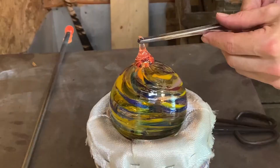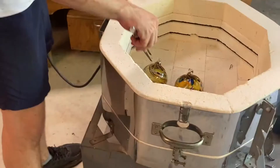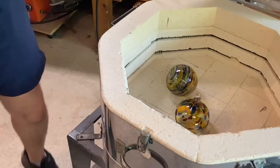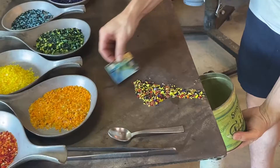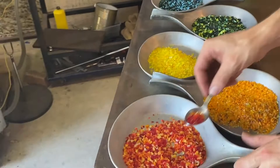Essentially these chips have just become lines. So that's twisted up. The next is going to be a little more precise or more ordered. What we're going to do is take just a spoonful of each color and make a line.